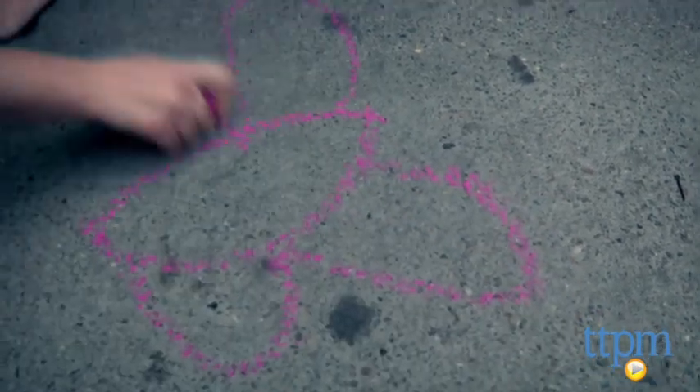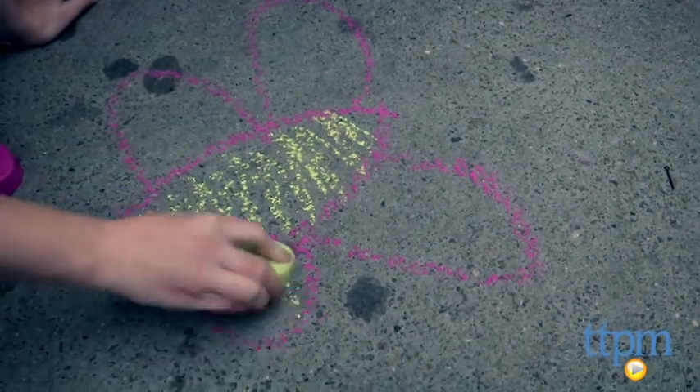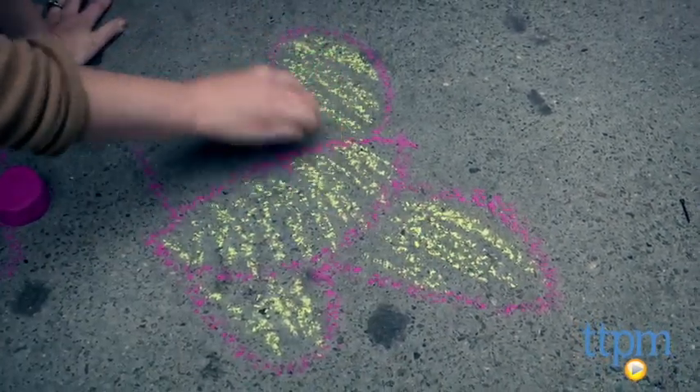The chalk creations easily wash away with water when kids are done. If you're looking for candy alternatives to your child's Easter basket, this egg-shaped sidewalk chalk is a good pick.